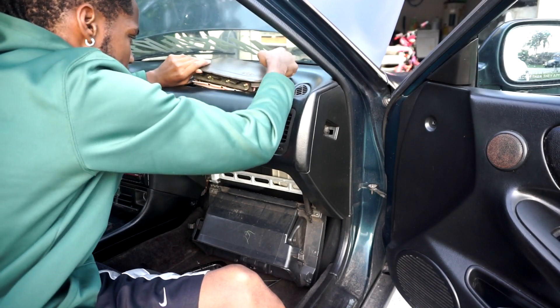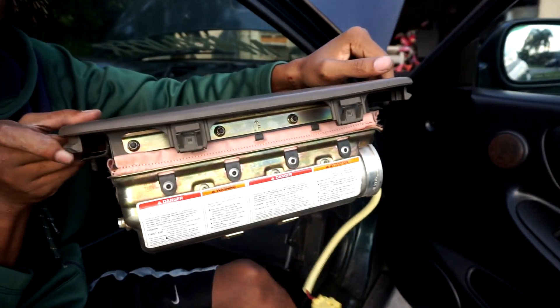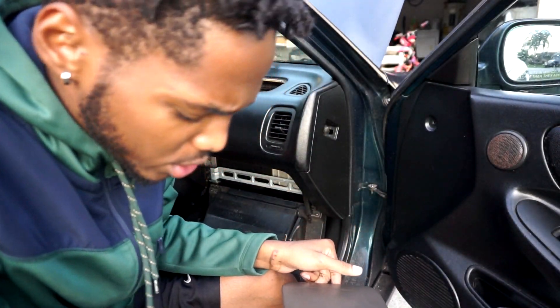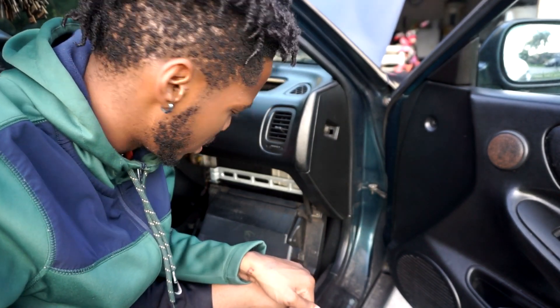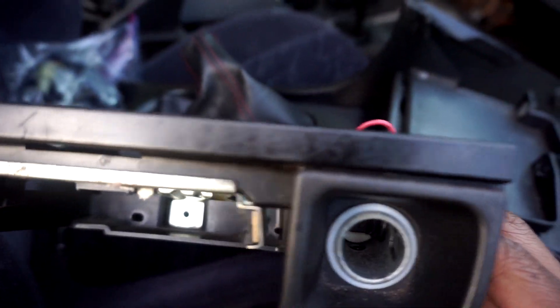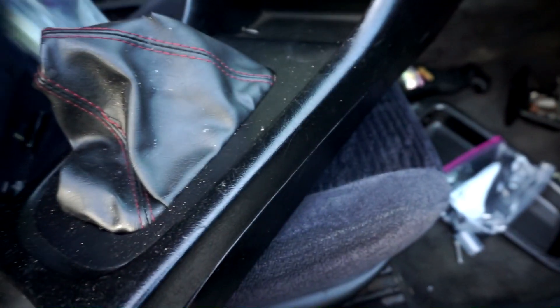It just pops right up — that's really how you do it. I didn't even look it up, I just wanted to see if I could do it myself. Now I know I can remove an airbag. Jumping ahead — I took out the old one and you can see how crusty it is. I didn't realize, but this piece is actually carbon fiber from my Type R, and the new one is carbon fiber too, so they match — pretty cool.